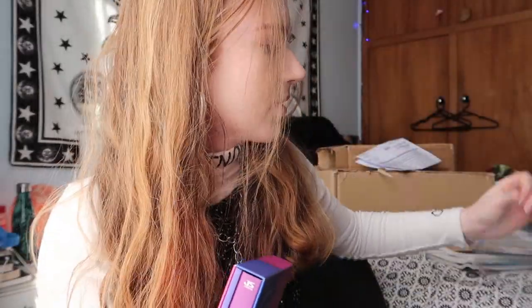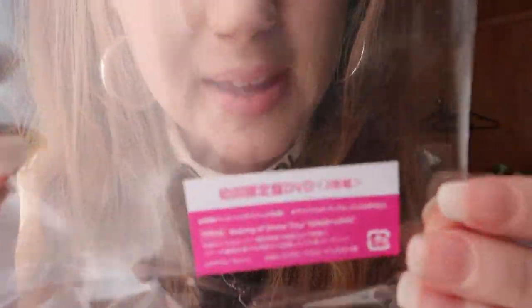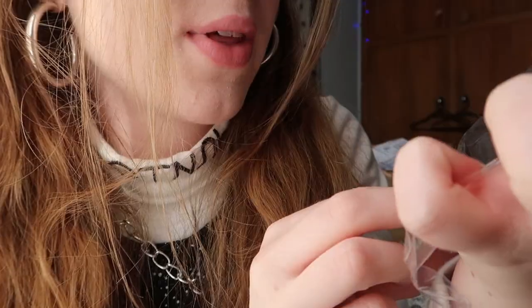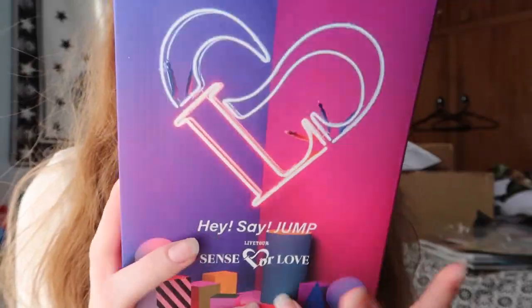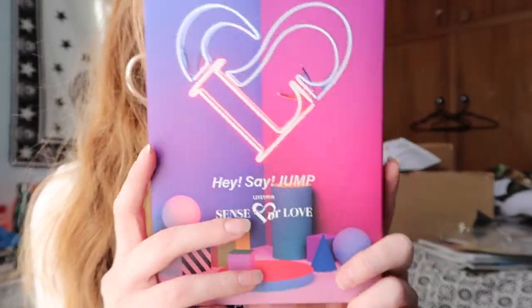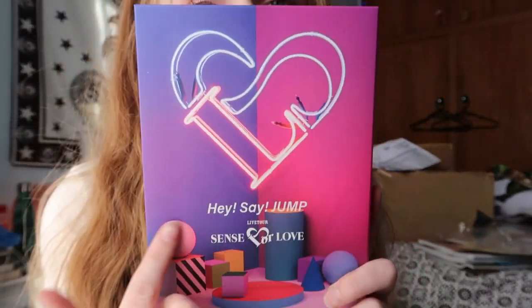So it is really cute. It's got like a little slip on it, and then on the sticker for the plastic it just tells you about the DVD of the Sense of Love tour. It comes with the making of the dome tour as well in it, which is really cool. So this is kind of like a cardboard sleeve for the album and the photo book. I think it is — it's a photo book. But I really do love this concept.